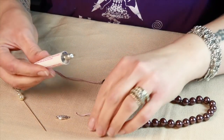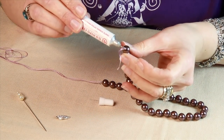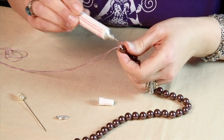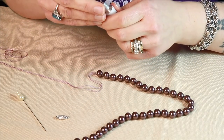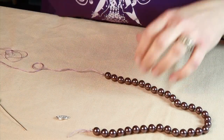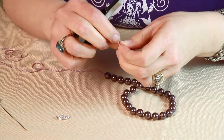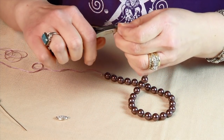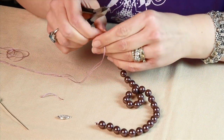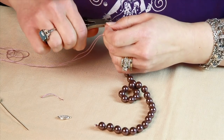I need to glue the first and last knot, so I'm going to put a drop of glue on that knot and then one on this knot — you could use clear fingernail polish. I like to use wire cutters because I can get as close to the knot as I possibly can without cutting the knot, so I don't have any tails that hang out. Use wire cutters to get nice and close and cut the thread.